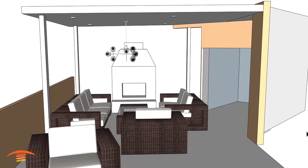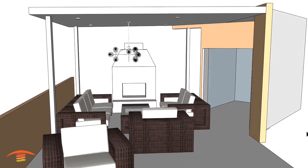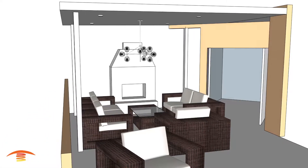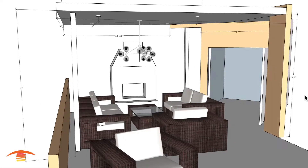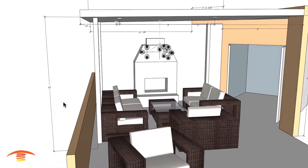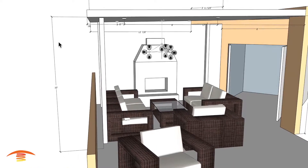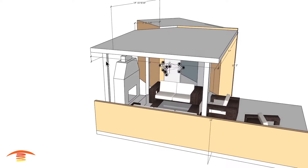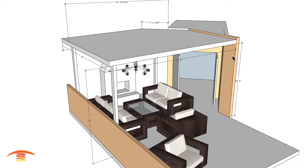This is going to be a provisional recommendation for this residential application. Let's go right into the dimensions that I received. I received a few dimensions — the only ones I really received were this height here of 10 feet, this 14-foot dimension, and then a 17-foot depth here.